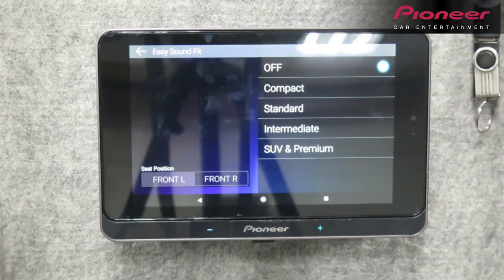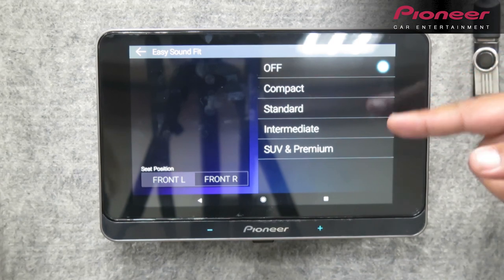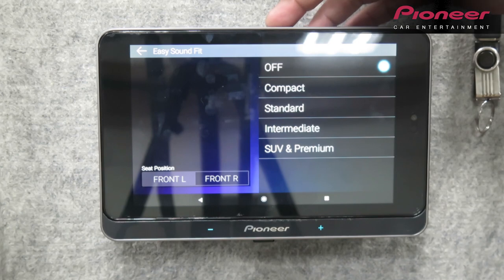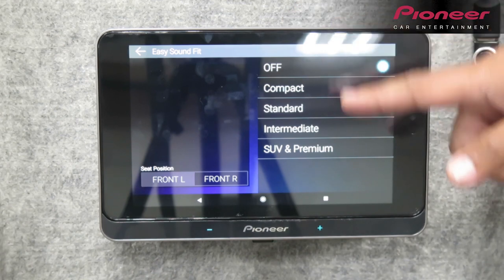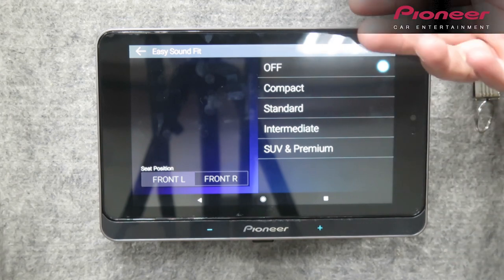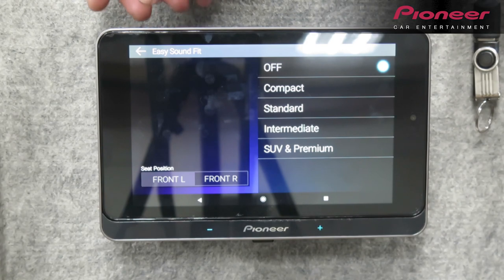Yung easy sound beat — diyan mo makikita yung kategorya ng sasakyan. Compact, standard, intermediate, o yung SUV, then yung premium. Magdidepende yung volume mismo nang piniplay mo depende kung ano yung pinili mo. Example, yung kotse mo sedan — whether compact o standard — para hindi rin masyadong malakas o hindi rin masyadong mahina yung dating sa'yo. Yun yung kagandahan ng Easy Sound Beat ng Pioneer Smart Sync.